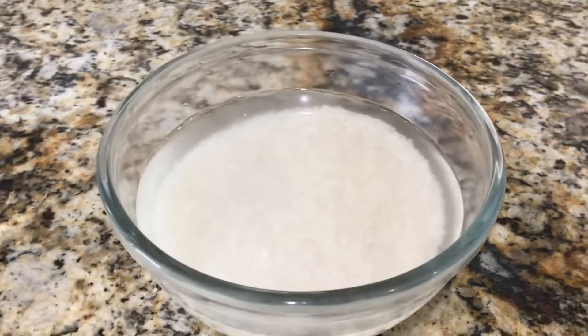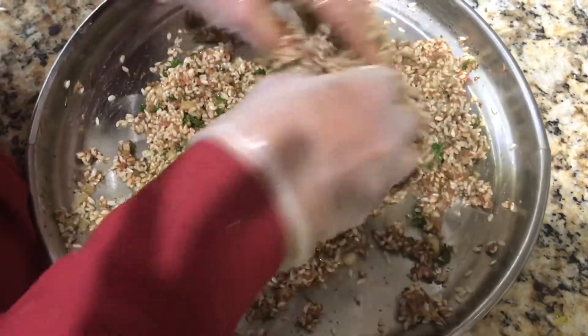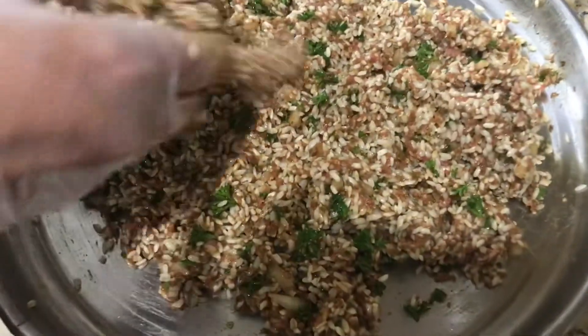I've rinsed my rice and now I'm going to let it soak in hot water for about 30 minutes. I've added all the seasonings to the rice except for the Maggi and tomato sauce — you do not want to add those to your rice mixture. This is what it should look like when it's all mixed in.